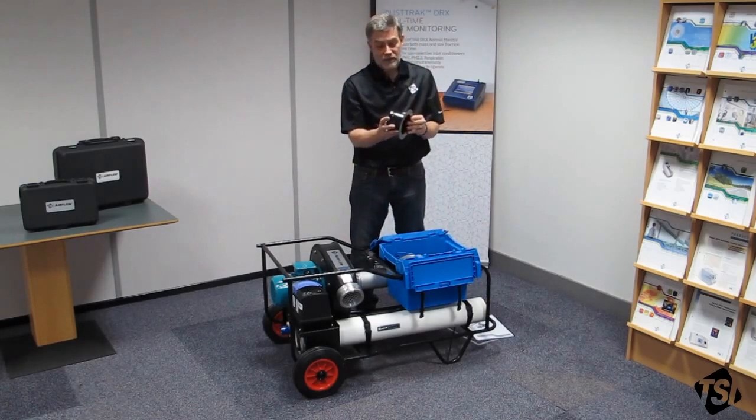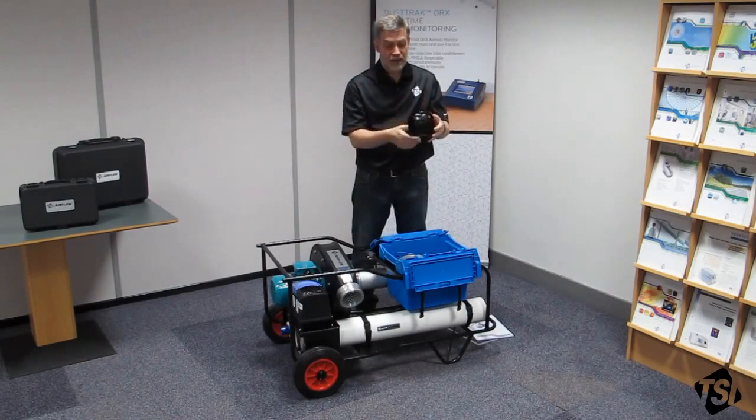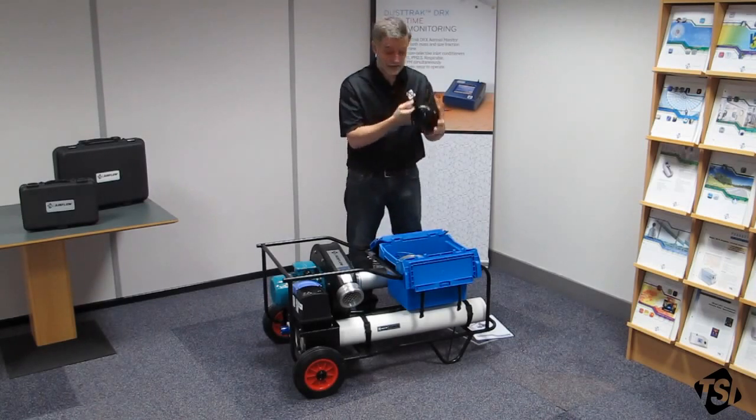This is your duct adapter. You'll fit this to the duct under test. Your flexible duct fits this end. There are some clamps in the box that you can clamp around it, and there's a tapping there if you want to use it to measure the static pressure in your duct under test.